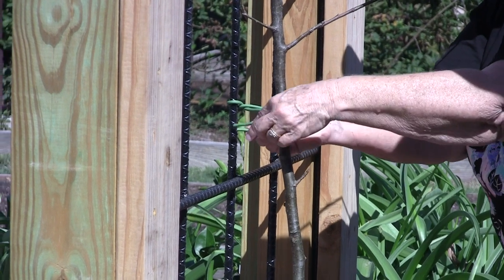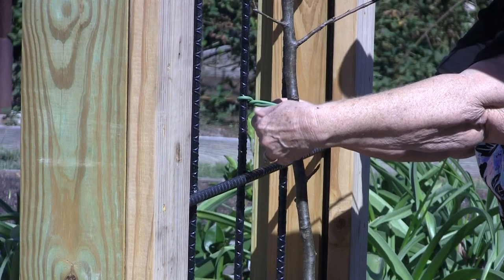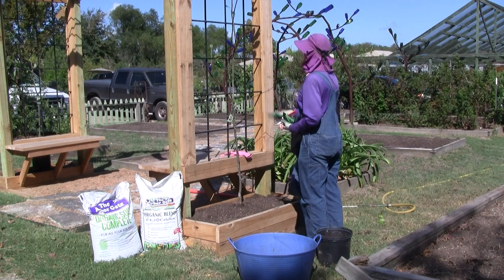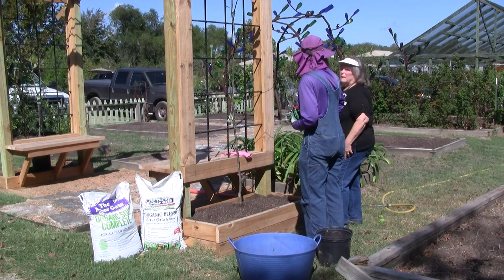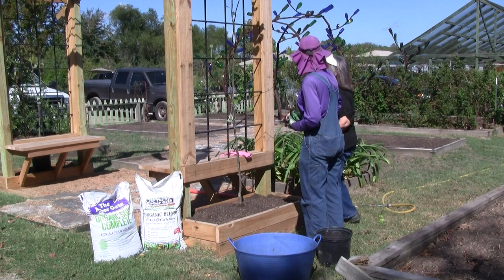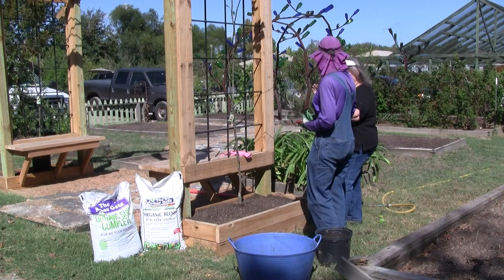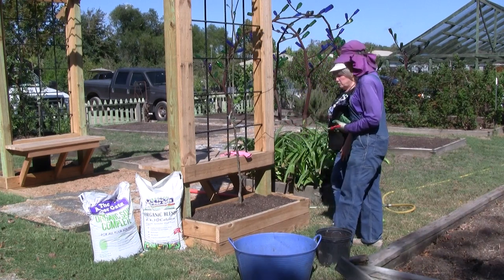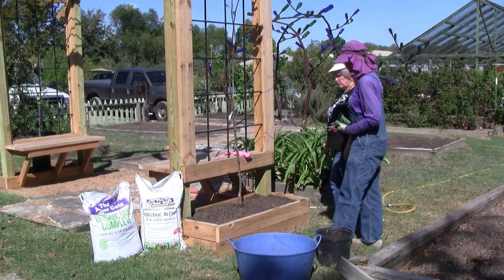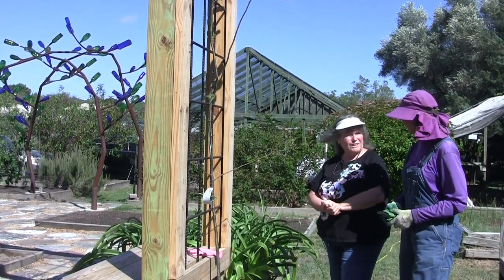I'm going to pin it back here and keep this in case we need to use it for repositioning next spring. Right now, all we're really trying to do is keep the root ball from moving. We want it to go through dormancy — there's not going to be any leaf structure to create any sail effect. So our next thing is to water this in completely and thoroughly, saturating all the soil around here slowly, and then we're off to a good start. We'll come back and mulch.